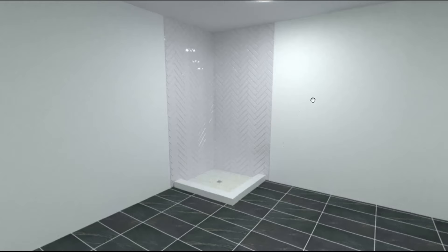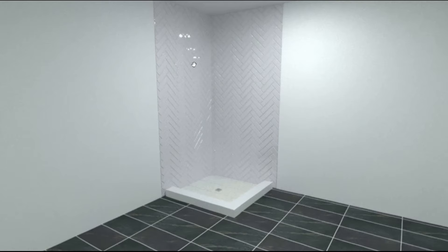Here we're looking at a shower where I'm modeling the herringbone pattern. This particular shower has two walls done in the herringbone pattern, and I want to talk about what to look for when designing a shower with this pattern so that it comes out looking good.